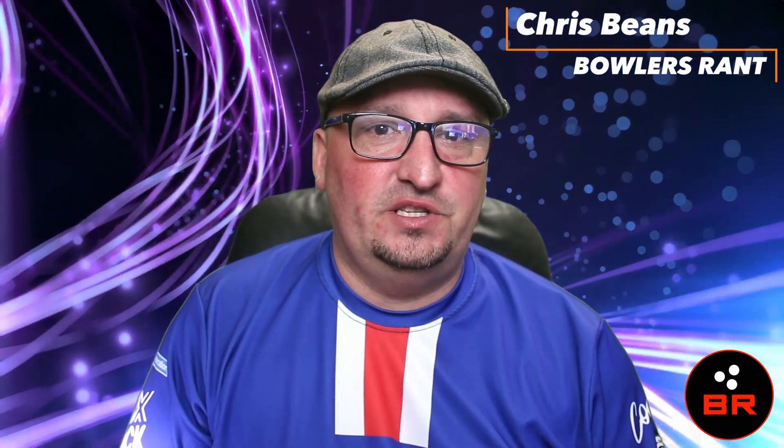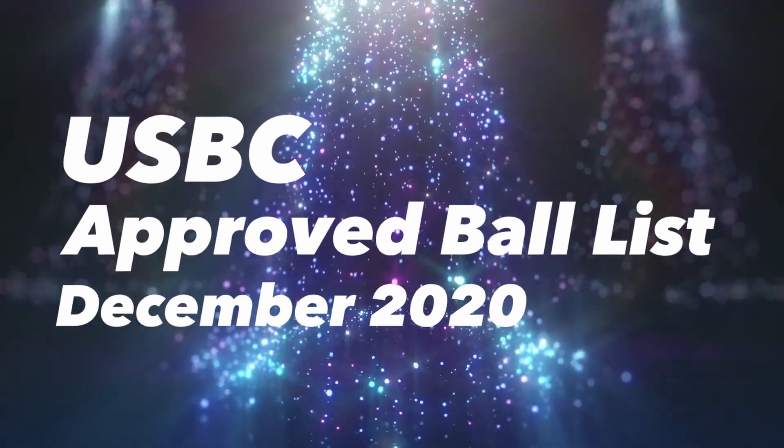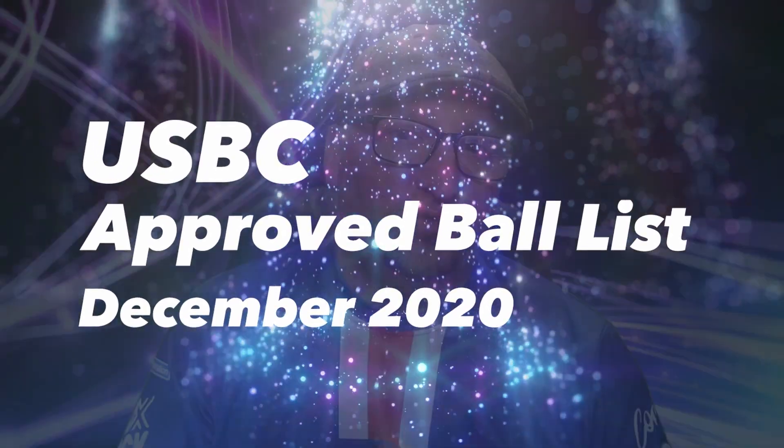What is happening bowlers? Chris Beans here with Bowler's Rant, bringing you some recent updates on the USBC approved ball list. We're going to talk about some recent December additions that have been added to the USBC approved ball list, and they are very exciting.